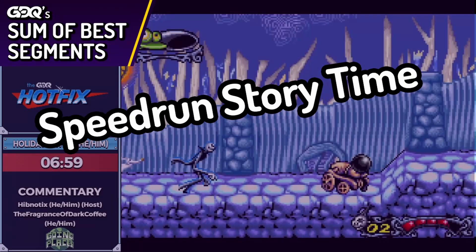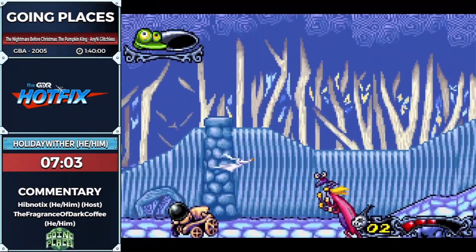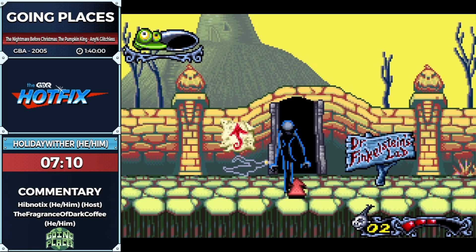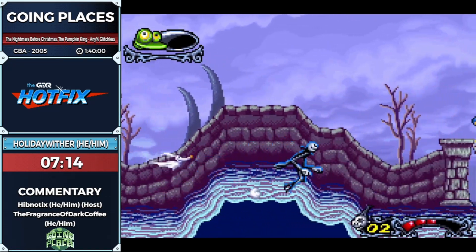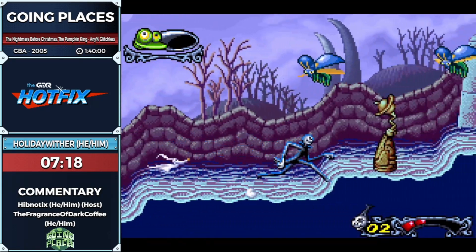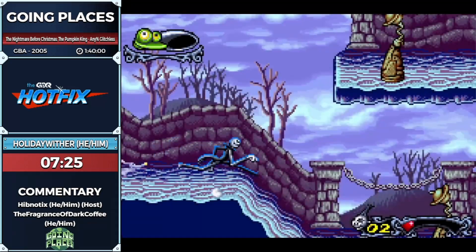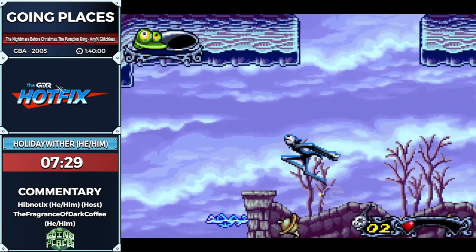I think this would be a good time to talk about the history of the speedrun. In the summer of 2020, I was looking around speedruns and thought: I wonder what the speedrun of Nightmare Before Christmas: The Pumpkin King — that 2005 Game Boy Advance Metroidvania I played as a teenager — looks like. I went on speedrun.com and there was no page for it.